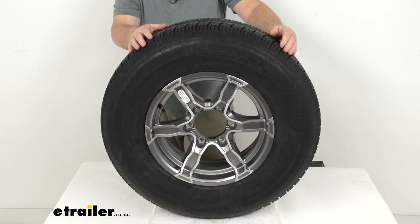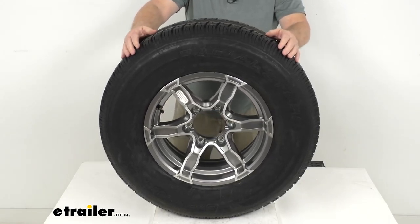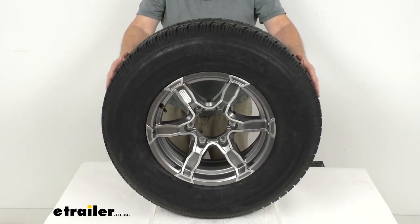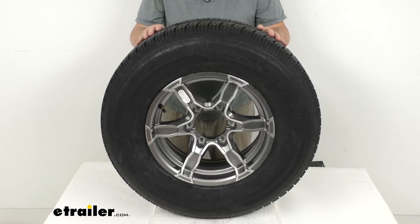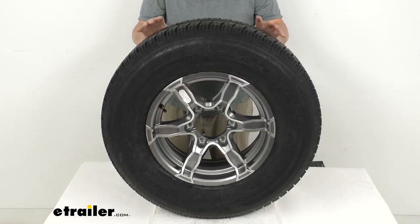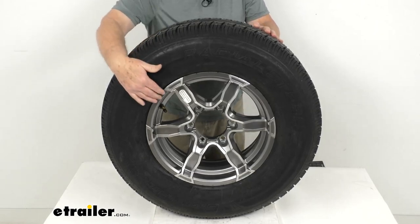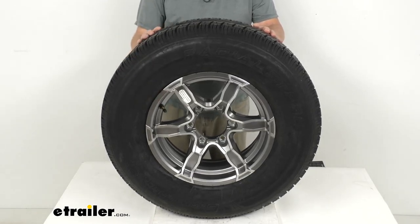This does come with complimentary roadside assistance for two years. It gives you flat tire service available 24/7 anywhere in the U.S., Canada, or Puerto Rico. This assembly meets DOT — Department of Transportation — specifications. The tire meets Federal Motor Vehicle Safety Standard specs, and the wheel meets the SAE J1204 standards.